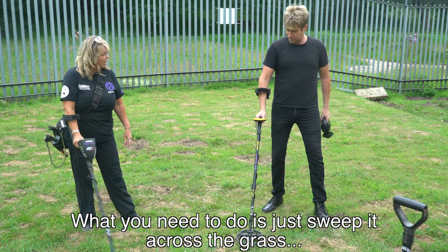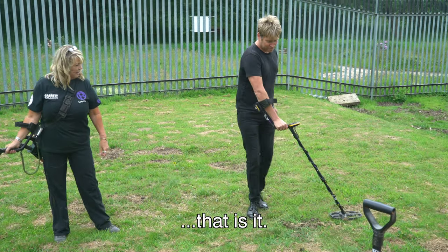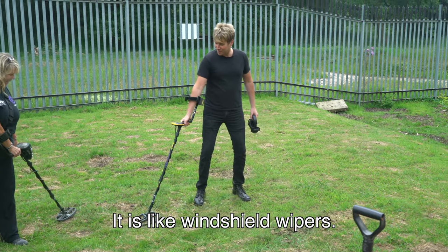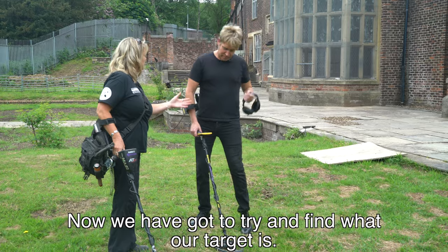So what you need to do first of all is get your swing right. Just sweep it across the grass from your shoulder - that's it. It's like windshield wipers. Now we've got to try and find what a target is.